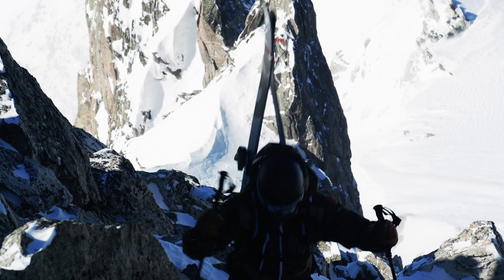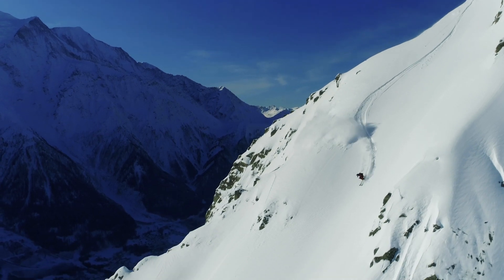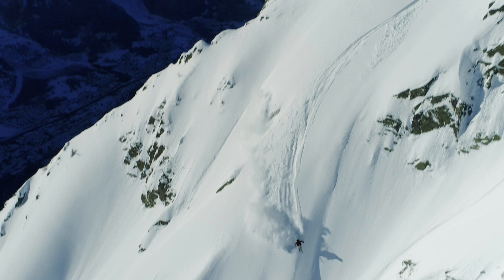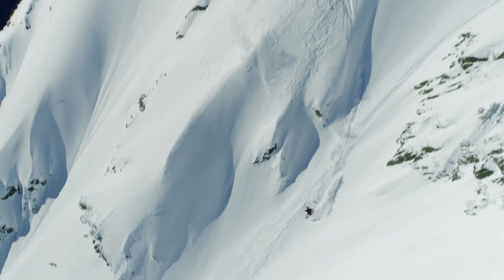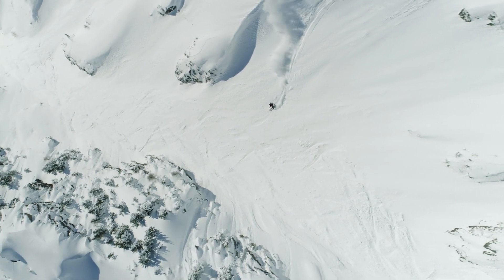And in order for him to do that, he needed a ski that gave him the utmost confidence to charge these big mountaineer lines — thinking about the line itself and not so much the equipment he's using. Without further ado, the best person to take you through the Declivity X is the person that created this model.